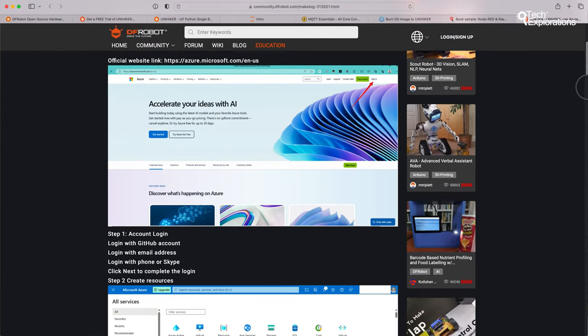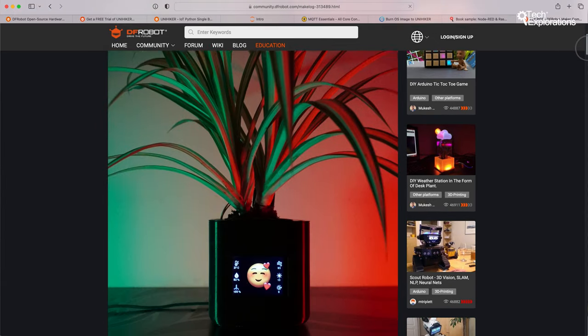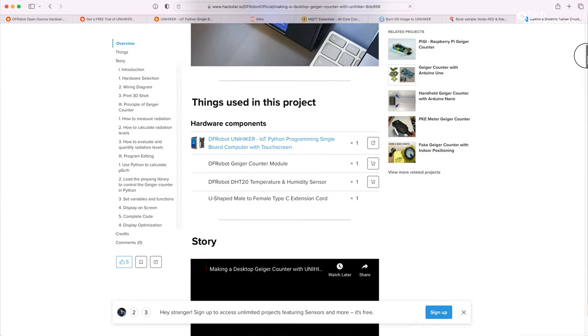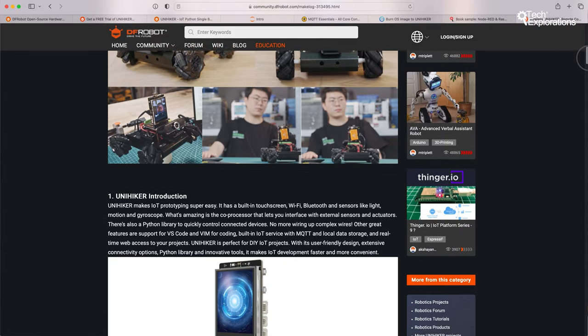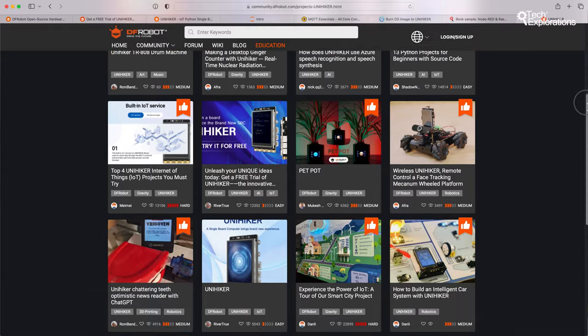There's the Azure Speech Recognition and Synthesis project, which utilizes UniHacker's speech recognition and synthesis capabilities and Wi-Fi to create an intelligent conversation assistant using Azure. Here's another one — a Pet Pot Smart Planter, a smart planter that uses high-tech sensors to monitor environmental conditions like temperature, humidity, soil moisture, air quality, UV index, and light intensity, and communicates its status through emojis. Another one is the desktop Geiger counter, which uses UniHacker to create a Geiger counter for real-time monitoring of ionizing radiation levels. And there's also a wireless face tracking wheeled platform that allows you to remotely control a mecanum wheeled platform for facial recognition, all controlled wirelessly through the network. You can find many more amazing projects on the DFRobot Community website.